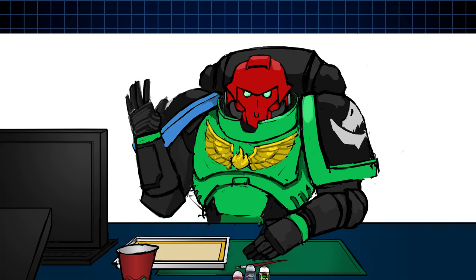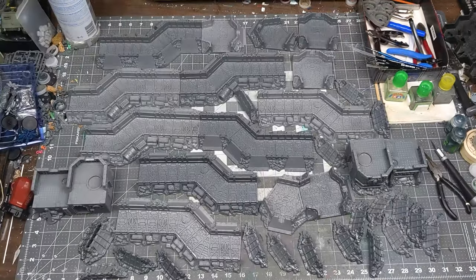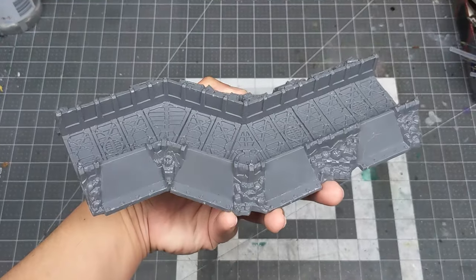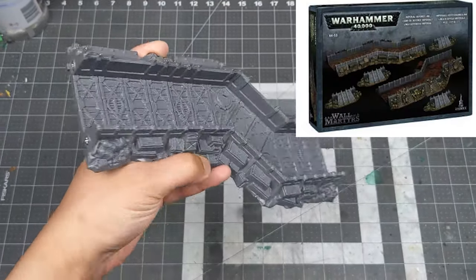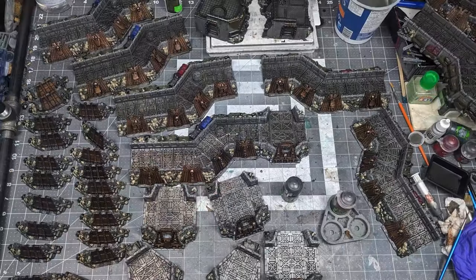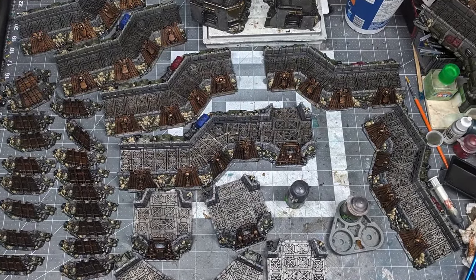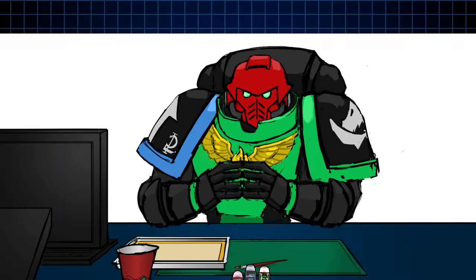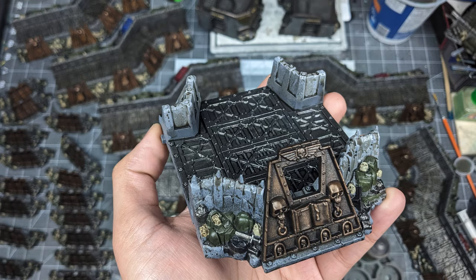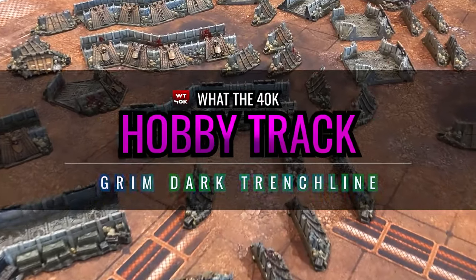Welcome back to another hobby video. This time I'm painting up some trenches — a lot of trenches. These are old GW kits from 6th edition I think. While these kits are not readily available, the recipe and techniques used in this video could be used on any alternative trench terrain kit, or any terrain kit for that matter. And besides all that, grimdark trenches are very cool. Let's paint a grimdark trench line.